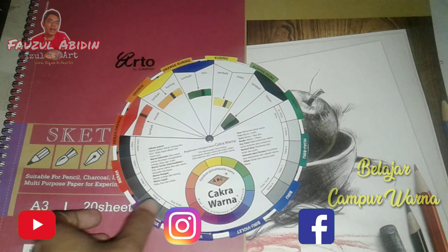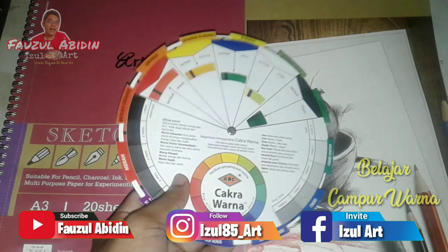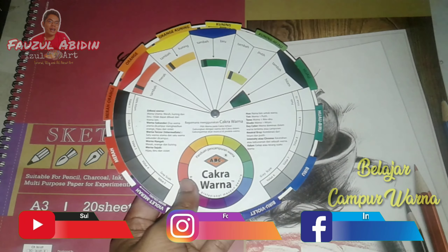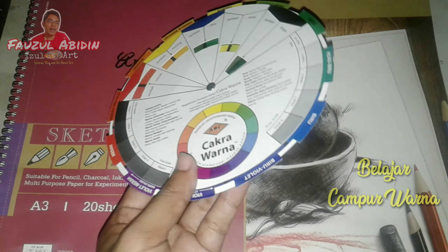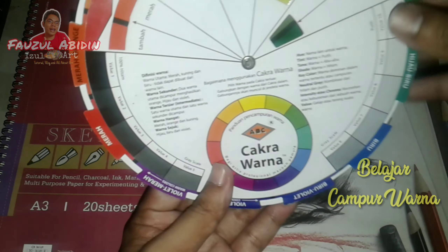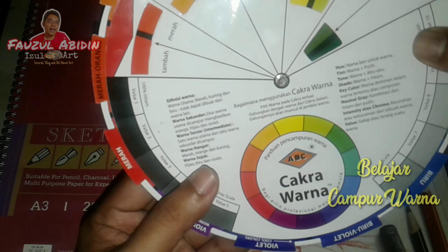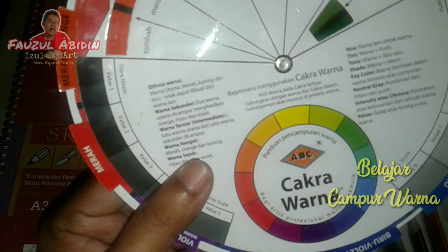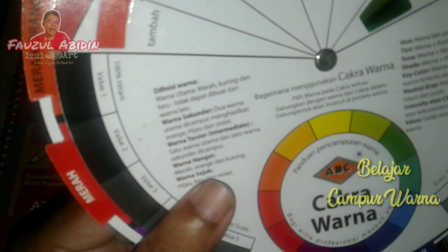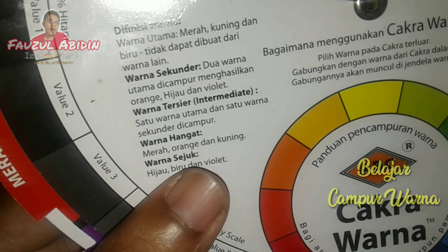Halo teman-teman, berjumpa lagi di video kali ini. Saya akan memberikan tutorial atau cara teknik dasar mencampur warna menggunakan cakra warna ini. Sebelum kita ke pembahasan, kita perkenalan dulu dengan warna.